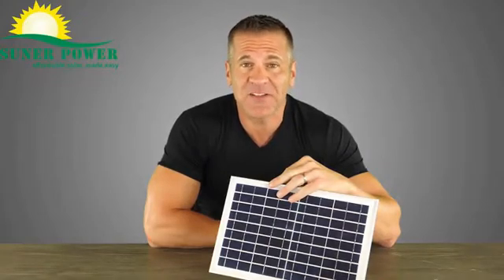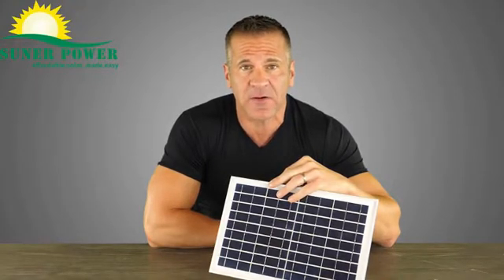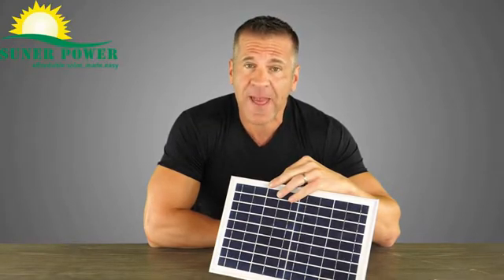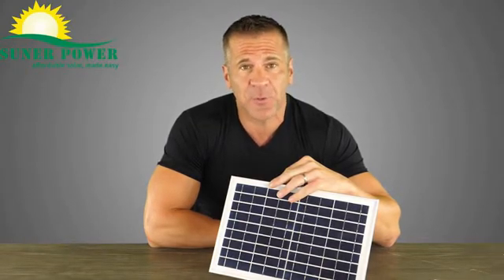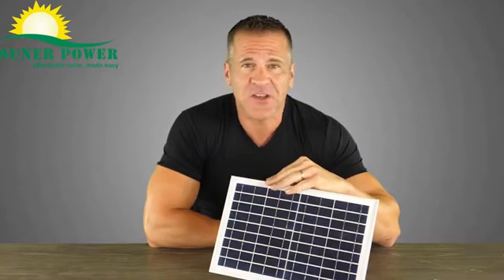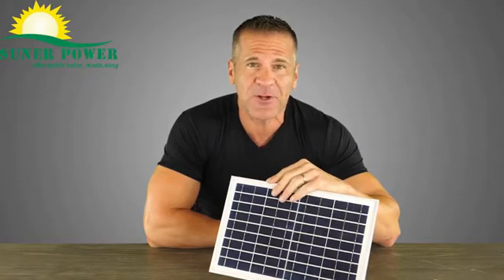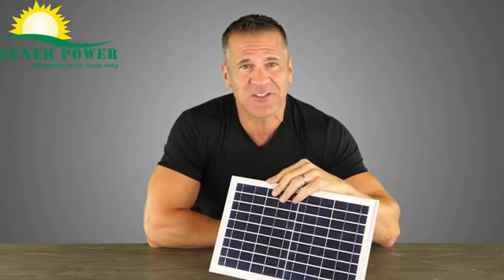I'm here with the BC 10W Solar Battery Charger and Maintainer. All batteries naturally drain power, and if allowed to go flat, they may never regain their full power. The 10W Adjustable Solar Charger generates a current to trickle charge your battery and keep it topped off as long as there is sufficient sunlight.